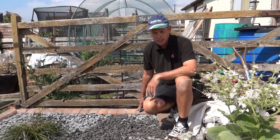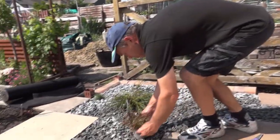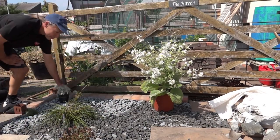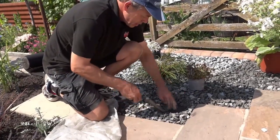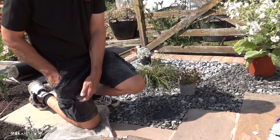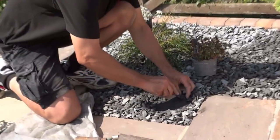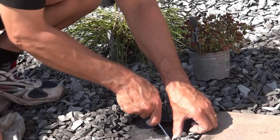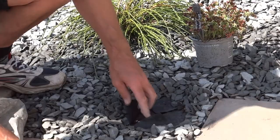Probably now's a good time to think about planting. I've got a few things here that we've collected along the way. The smaller things can go near the edges. So once you've got your position, basically just clear away enough stones to reveal the fabric. All we need to do is cut a cross shape in there, which will reveal our planting hole, and then we've got enough material to flop back — again, keeping the weeds at bay.